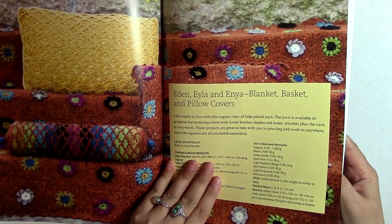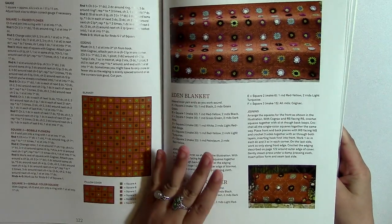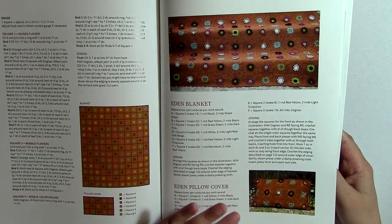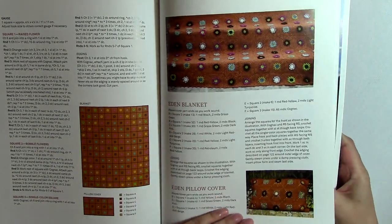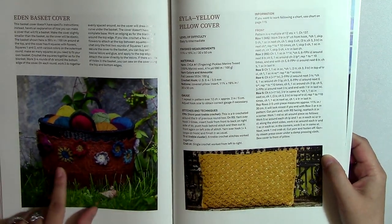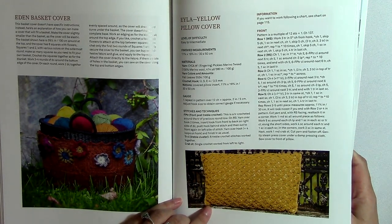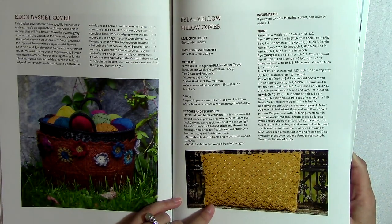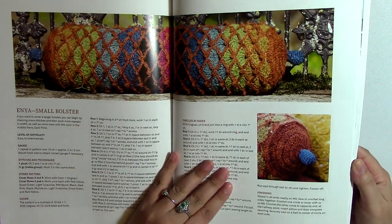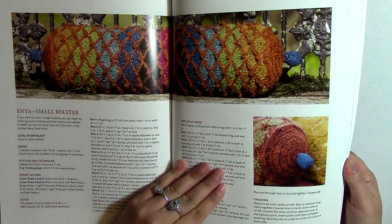So we have a blanket, basket, and pillow cover using this motif here. I personally don't like the colors — it looks like it clashes too much — but I could change the colors. She's got a blanket, then a pillow cover, and then this would be a basket cover. I really like that basket cover — I think it looks cool. Here is a yellow pillow cover — I like that one too. It looks like the same motif she uses for the hat, scarf, and slippers. And then we have the bolster pillow — where you've got diamonds and then another color underneath. I think that always looks really cool.